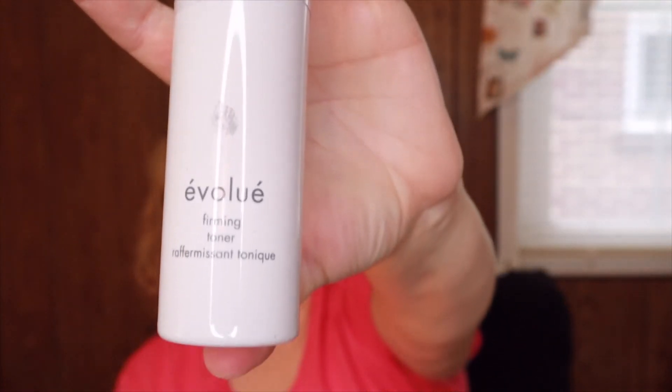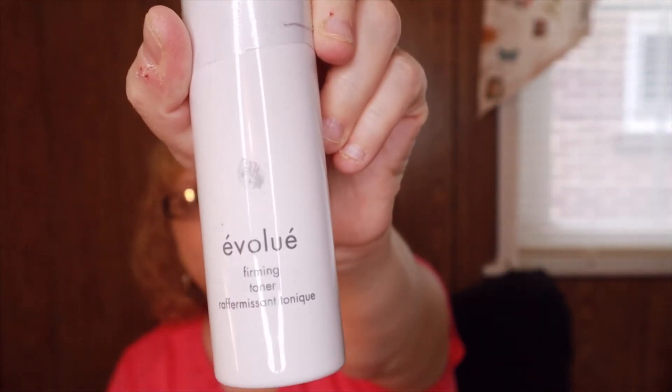This is a firming toner by Evolu, valued at $38. Pores — everyone has them. While skin experts agree there's really no way of shrinking them for good, the best toners can help prime your skin with hydration while cleaning the day's debris away. Evolu's firming toner is the result of a marriage of hydrating and anti-aging properties that plump, firm, and hydrate the skin.